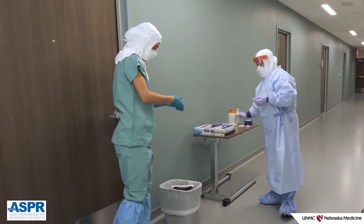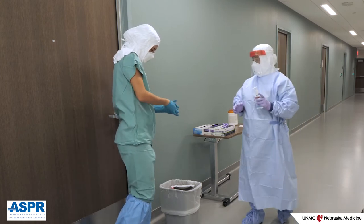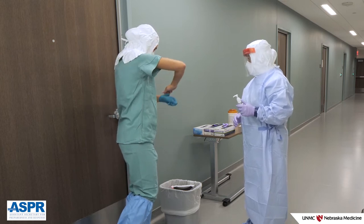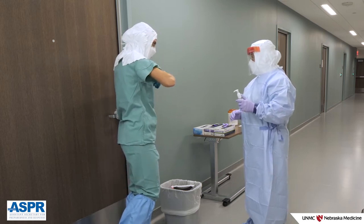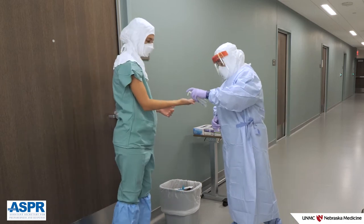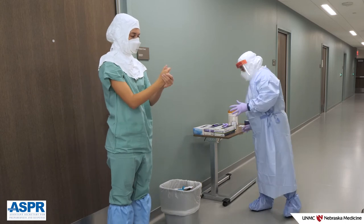Remove your last pair of gloves, perform hand hygiene, and don clean gloves. It is very important to perform hand hygiene and don clean gloves before doffing the hood to mitigate the risk of exposure, as hands will be in close proximity to the mucous membranes during doffing of the hood.